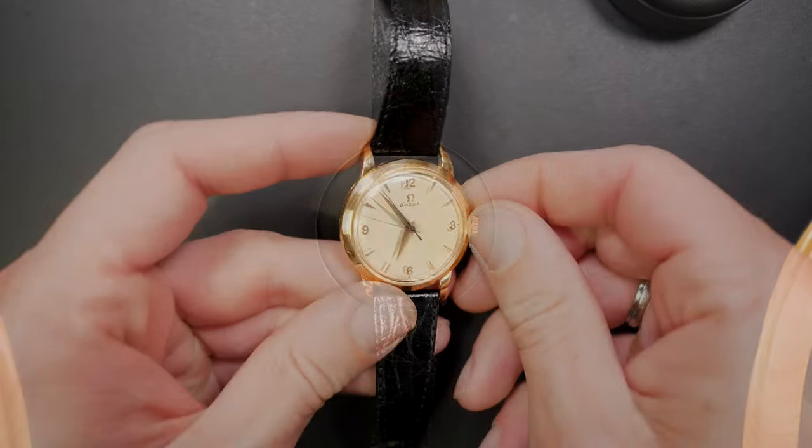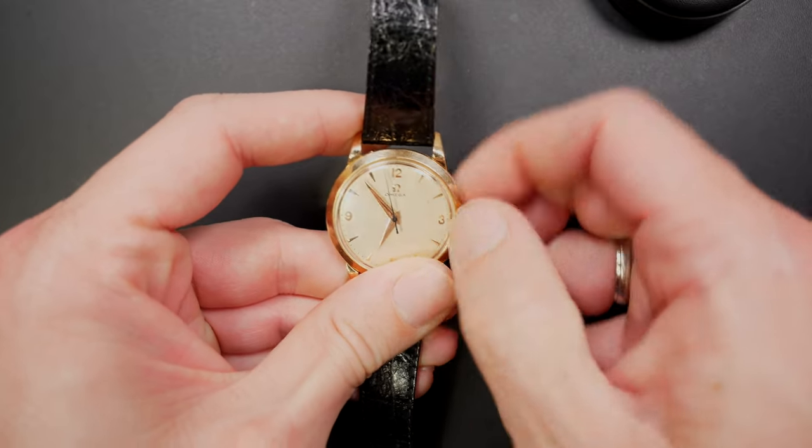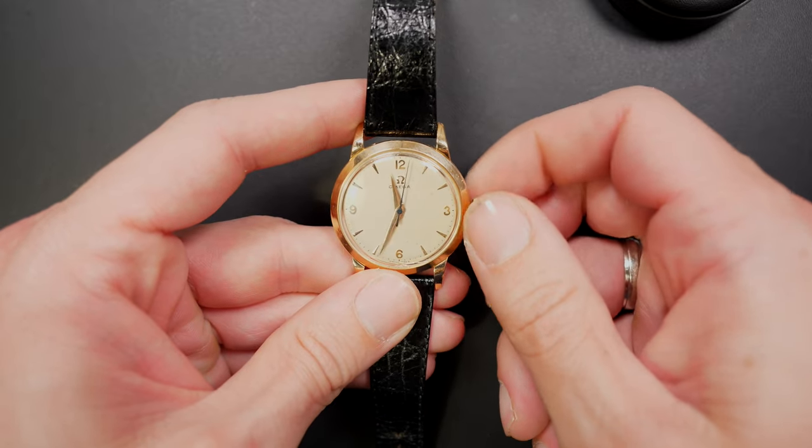Hi everyone and welcome to The French Watch Collector. Today I'm going to do a review of my watch collection — a special video that I haven't done for a while.